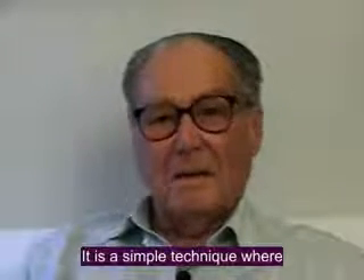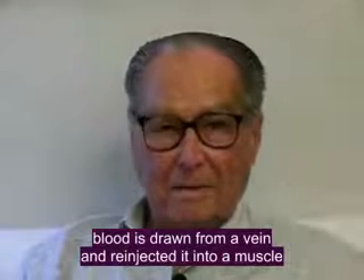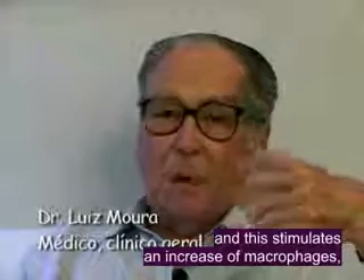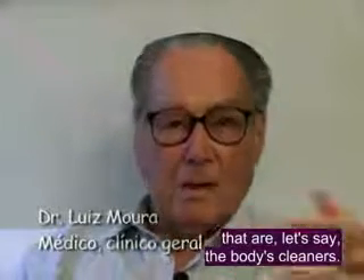It is a simple technique which, through the removal of blood from the vein and application in the muscle, stimulates the increase of macrophages, which are the defense cells of the organism.